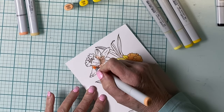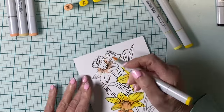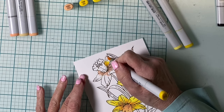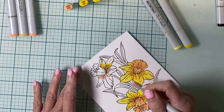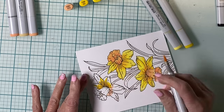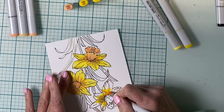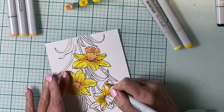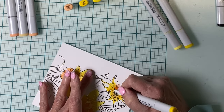The foil daffodil spray will be Copic colored. The petals will be predominantly yellow, and the trumpet a peachy tone. I'll add a little bit of that peach, YR61, at the base of each of the petals before I start working in the yellow. My deepest yellow, Y08, will be applied to the base of the petal going over the peach, and then feathering it out.